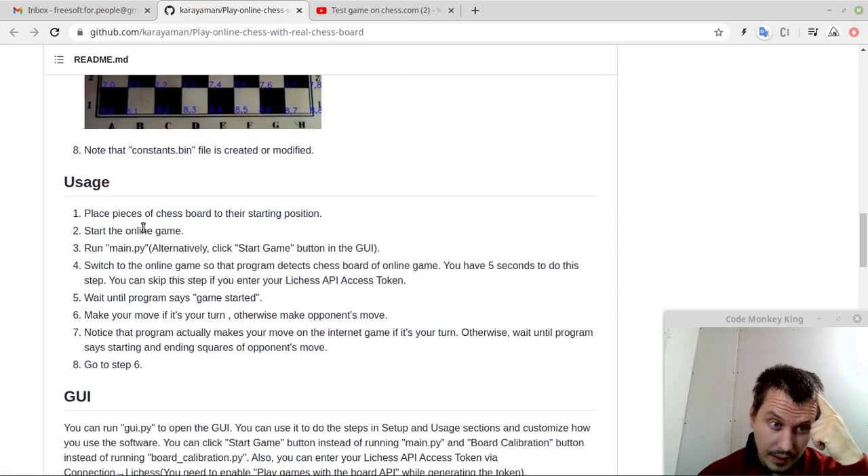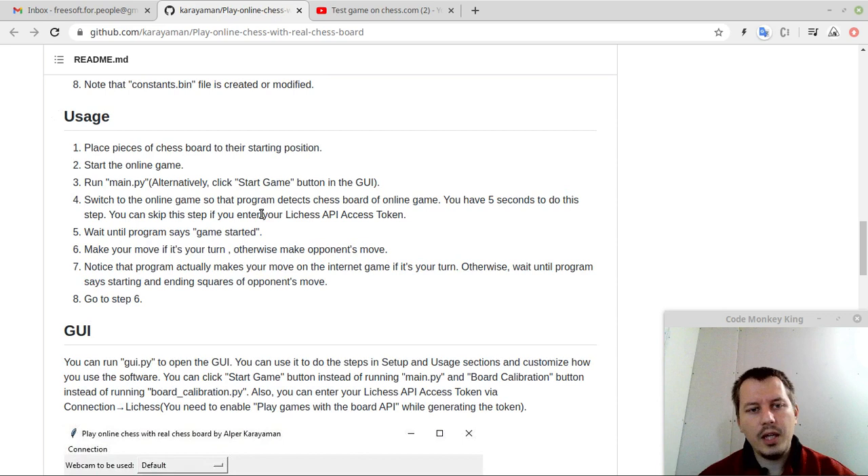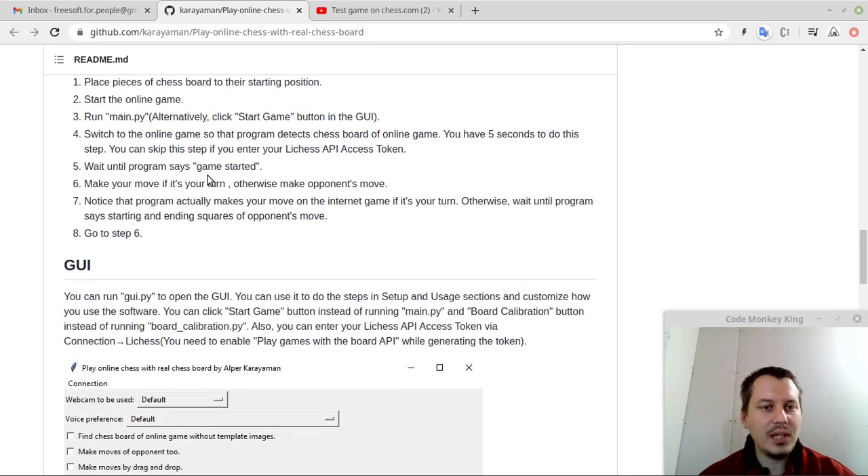For usage: place the pieces on the chess board at their starting positions. Then start the online game, run main.py, or alternatively start a game in the GUI. Switch to the online game so that the program detects the chessboard of the online game — you have five seconds to do this step. You can skip this step if you have the Lichess token. Wait until the program says 'game started.' Make your move if it's your turn, otherwise make the opponent's move.